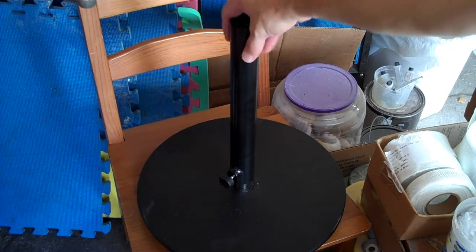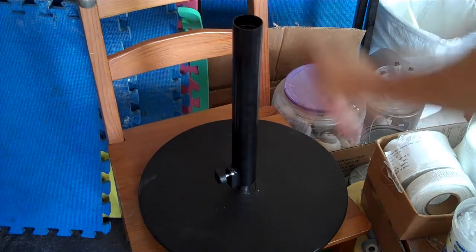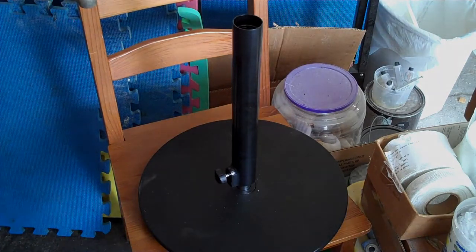As an added bonus, I have a weighted base with a 6-inch extension pole. Not sure what I can do with that, but I'm sure it'll come in useful for something.